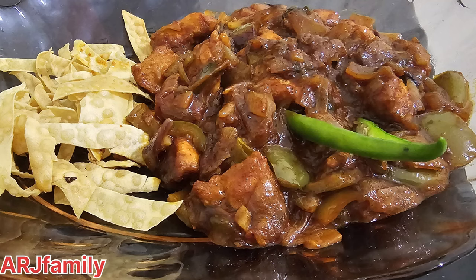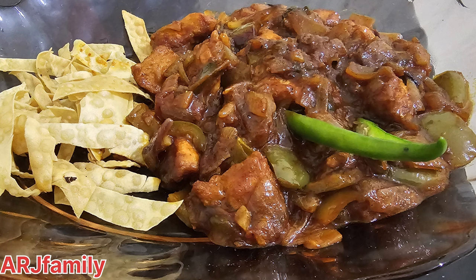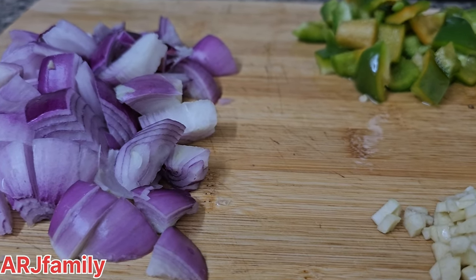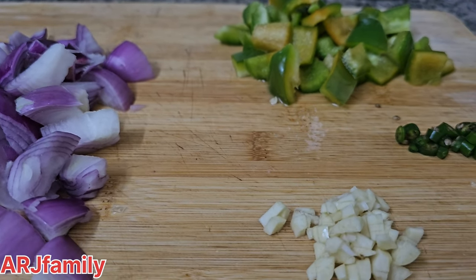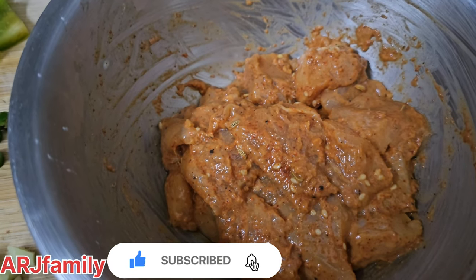This recipe is made of chili chicken. We add garlic and ginger. We have made the chicken masala.